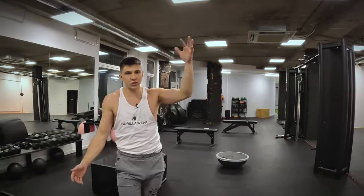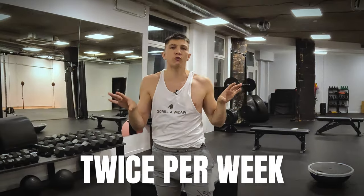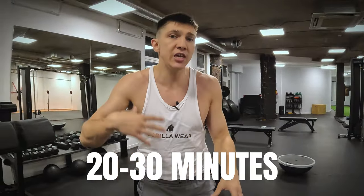How often do you have to do this routine? Twice per week is enough for abs. You don't need to train abs every day — you will achieve nothing that way. Twice per week, about 20 to 30 minutes, is going to be enough. If you're a fighter, I do not recommend classic stuff, especially when you're an experienced athlete. Try to go with something interesting, something unusual that you cannot find anywhere.